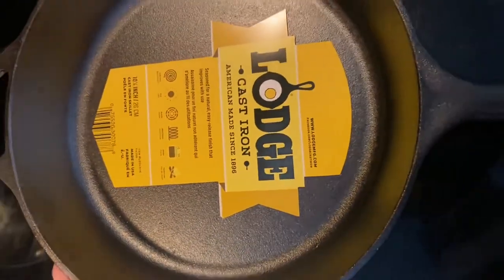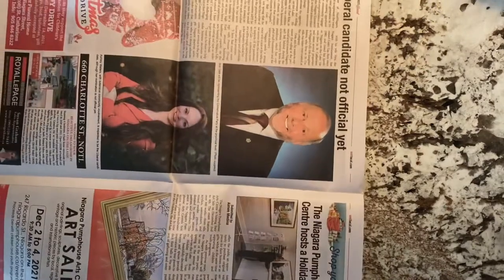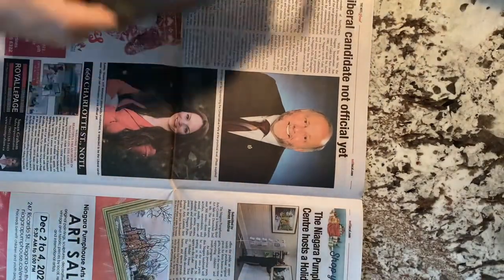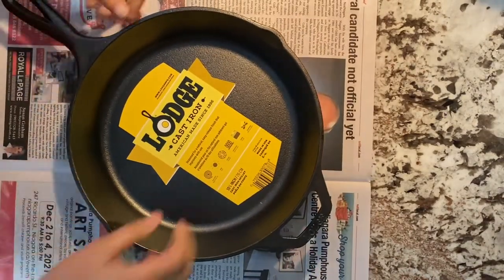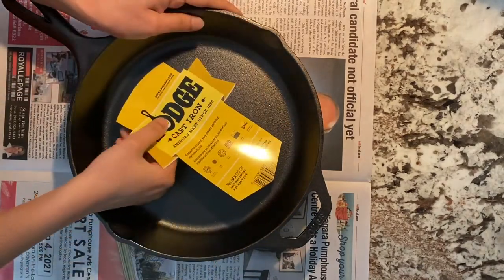Now I'm going to spread a newspaper on my countertop in order to do the seasoning part of the cast iron. I don't want to make my countertop messy. I just randomly took a newspaper — please do not get bothered by what news is shown or whoever the persons are on the newspaper.